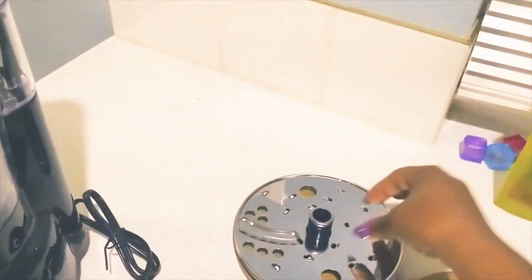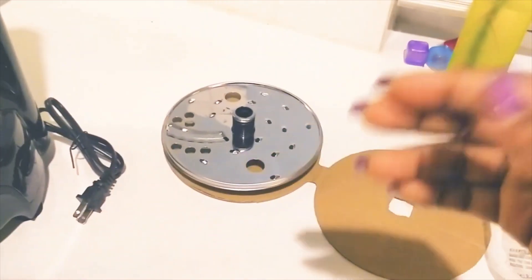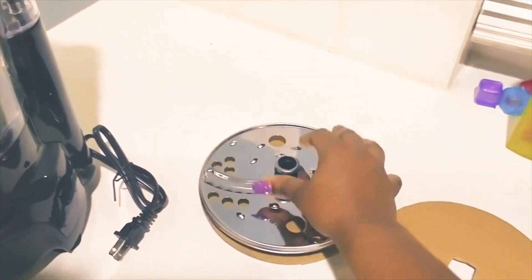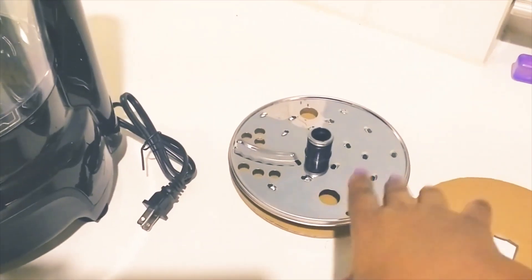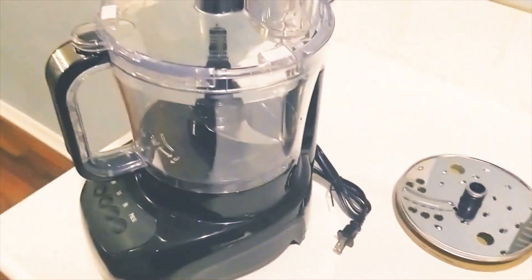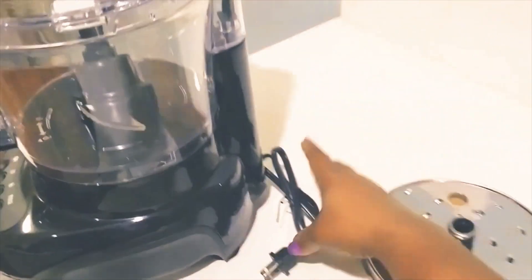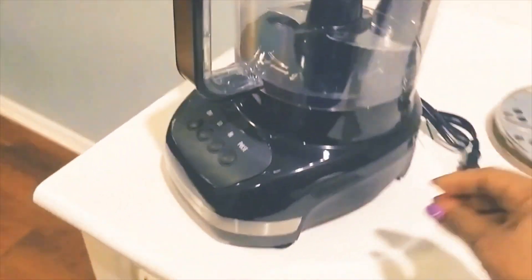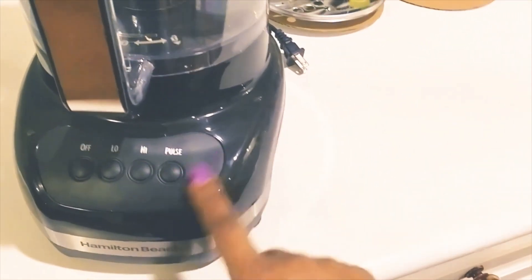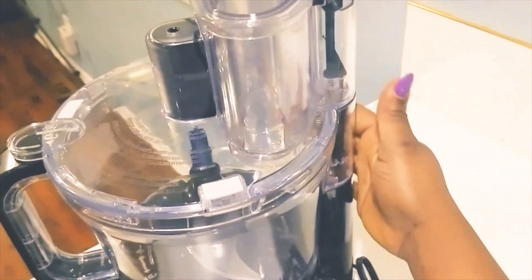Before you start using it, you place this on top of the lid just to cover that area. The unit also comes with a slicing or shredding disc for shredding applications, like when you need to shred some vegetables. The description is fully explained in the manual — how to use this for shredding vegetables and other things. Here is the cable. The control buttons are here: we have off, low, high, and pulse. It's a very simple piece of equipment to use.